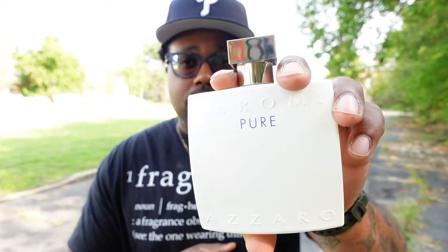Let me know your thoughts on Chrome Pure. Like I said, this was a rebuy for me — had no problem purchasing it again right off Fragrance Net between $45 and $55. Thanks for watching, guys. I'll catch you in the next one. If you need more content, click the video above. Like and subscribe — the link is up there. Peace, salute.